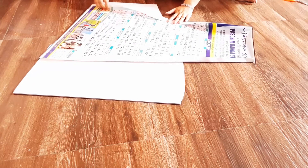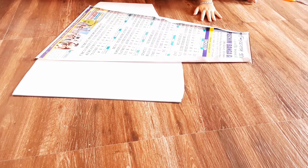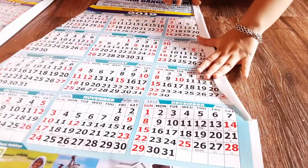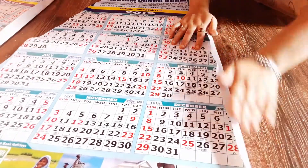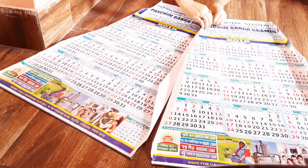For the first step, I'll cut these calendars into triangular panels. Instead of pasting the flat panels, I am folding the edges to create an illusion of frills. Then I'll just go ahead and join the panels with the help of a stapler.